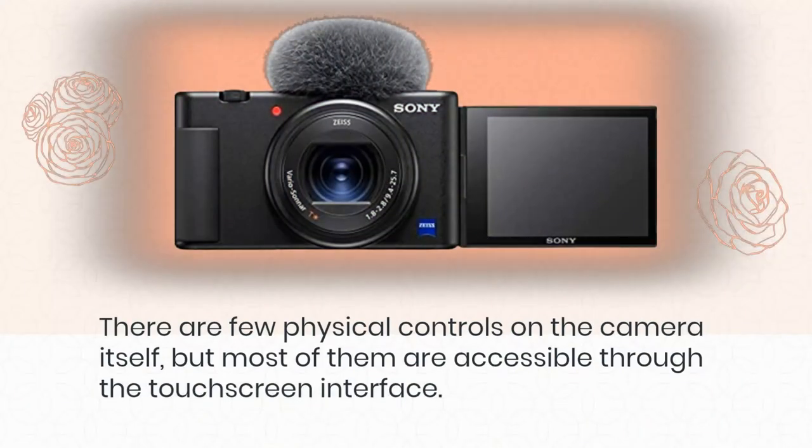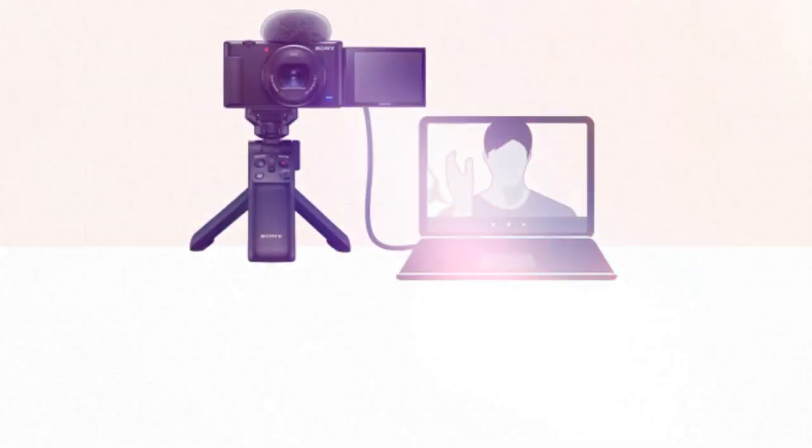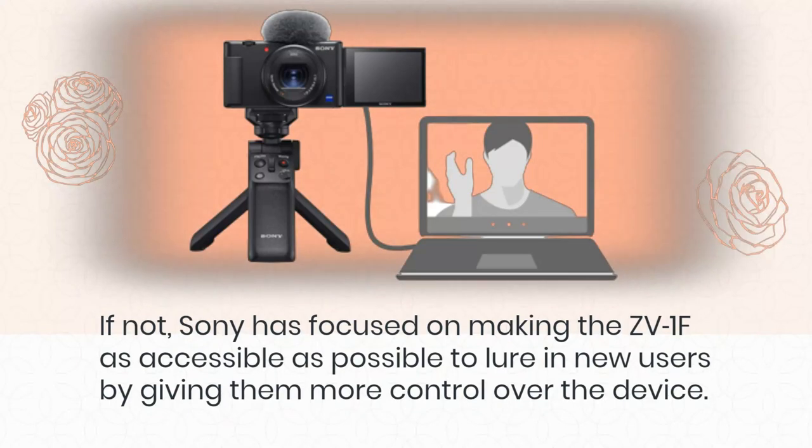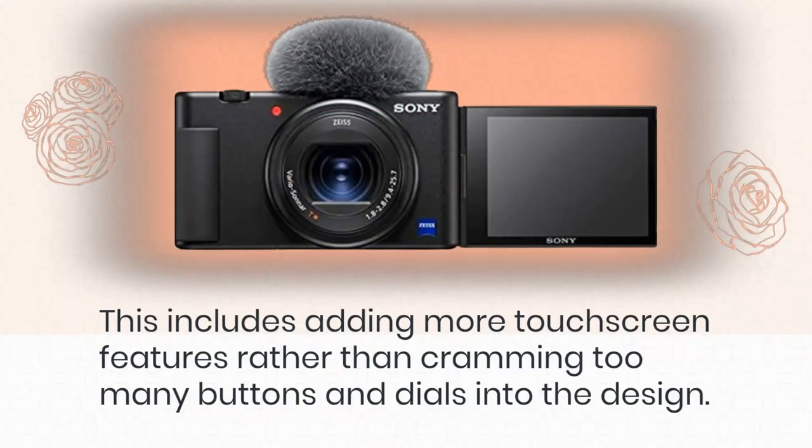There are few physical controls on the camera itself, but most of them are accessible through the touchscreen interface. These include the physical bokeh button, which allows vloggers to blur their backgrounds. Sony has focused on making the ZV-1F as accessible as possible to lure in new users by giving them more control over the device, adding more touchscreen features rather than cramming too many buttons and dials into the design.